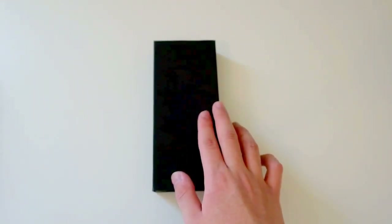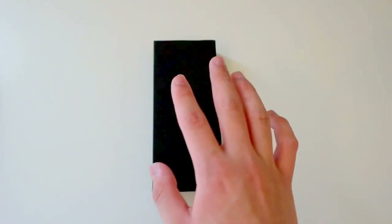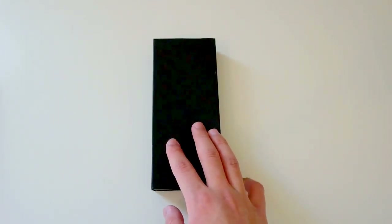Hey everybody, today I'm going to unbox and review a watch from Vincero Collective. The particular model I have here is part of their Chrono S collection, and it is the white and gold model. This one retails for $149 US dollars, and they do offer free worldwide shipping.